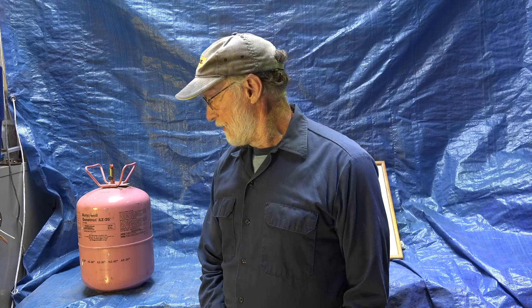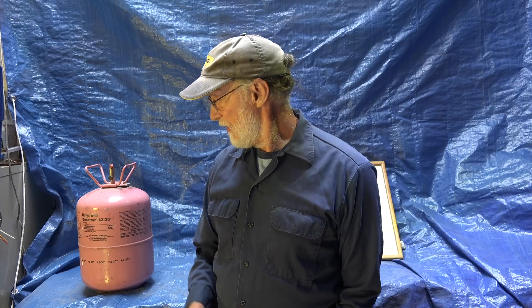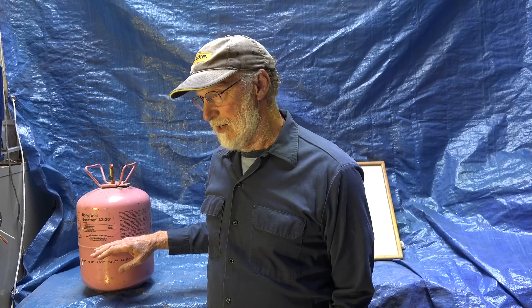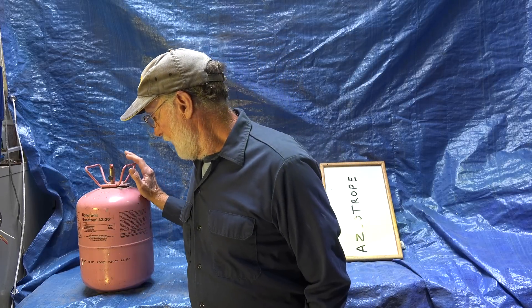I'm going to talk about R410A as a refrigerant. R410A was developed to replace R22. It is a near-azeotropic mix — I just did a video on the difference between zeotropes and azeotropes — and it does have to be charged as a liquid.